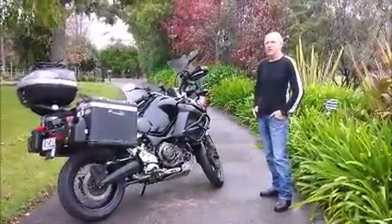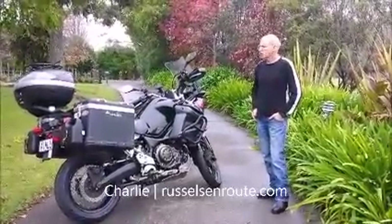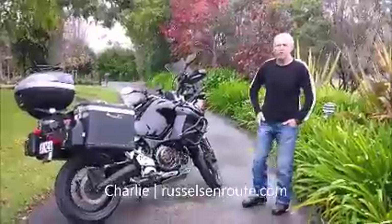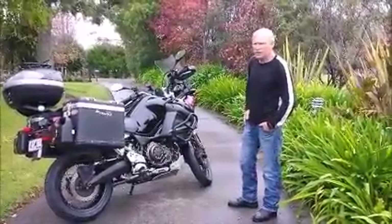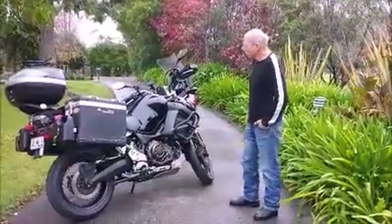Hi, this is Charlie from Russell's En Route. For those that are interested, I thought I'd just take you for a tour around our motorcycles, just so you can see the changes that we've made to them. We both have Yamahas. Mine is this Super Ténéré 1200.